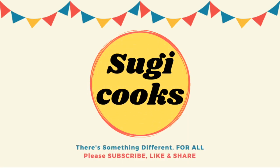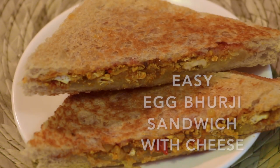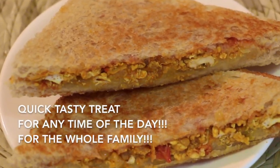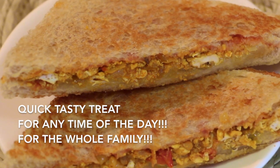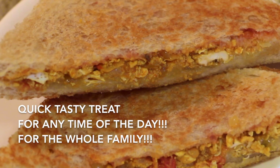Hello everyone, welcome to Sugi Cooks! Bread and eggs make a delicious combo. How about giving the regular plain eggs a spicy masala twist? Together with melted cheese, this sandwich makes a quick, super tasty treat for the whole family which you can enjoy any time of the day.